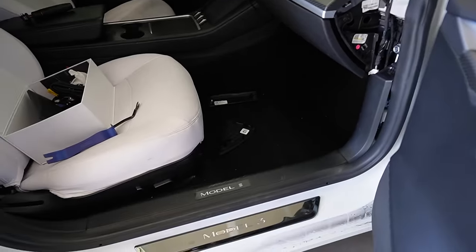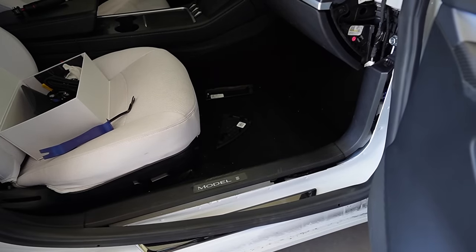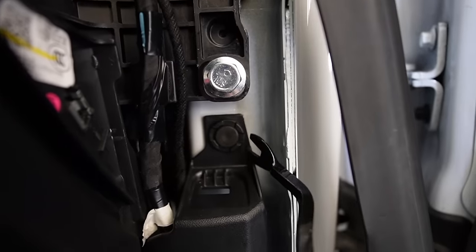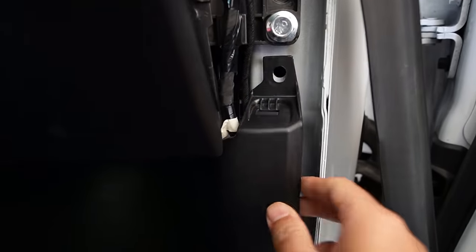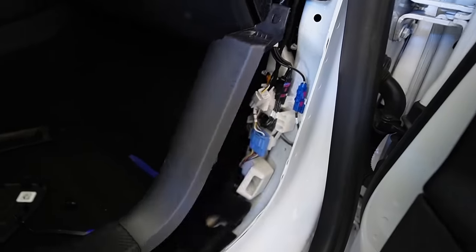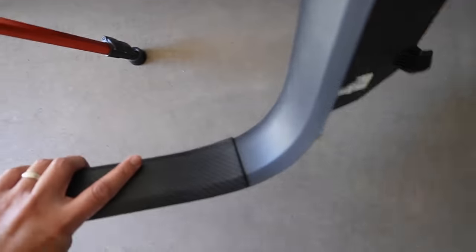Now just remove the door seal — not entirely, just this bottom part here, and leave it loose. There's a plastic locking clip holding the door seal in place. Once you release it, you should be able to remove the whole door seal entirely — underneath there are no screws, pretty much all locking clips. There are a few locking clips in this area, and now the whole door seal is removed.